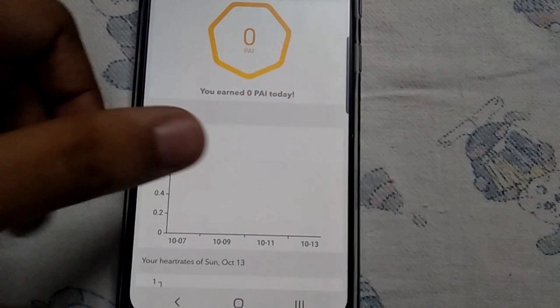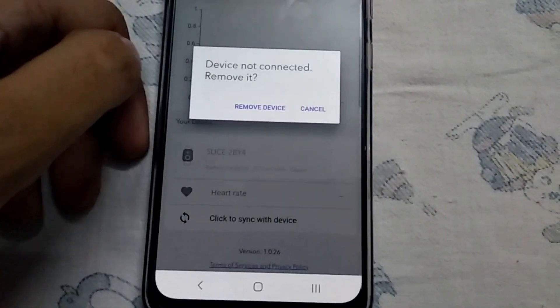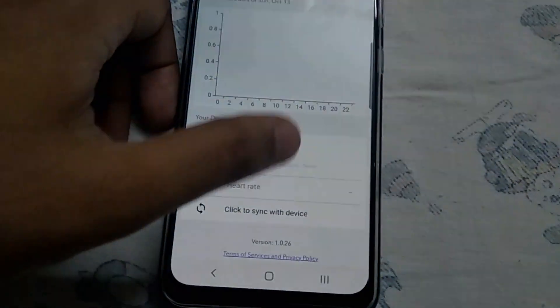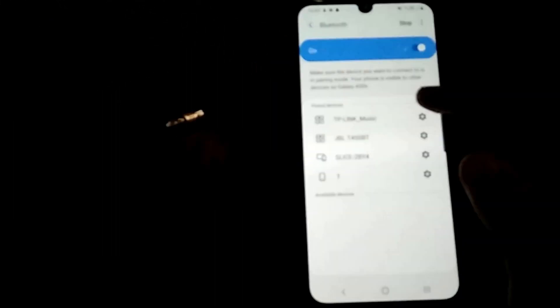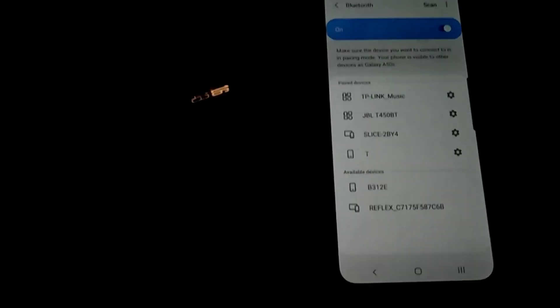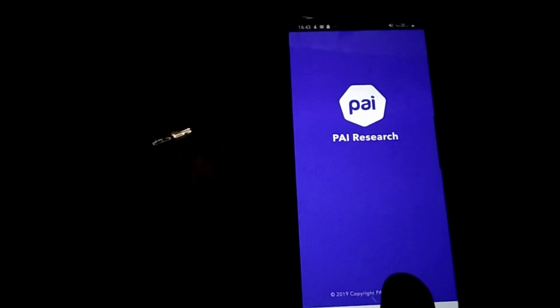If the device is still showing as not connected, don't worry. Close the app completely, then go into Bluetooth, click on Connect to Slice, and reopen the app.